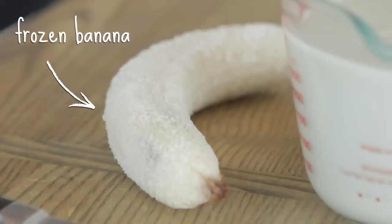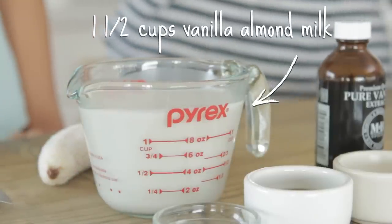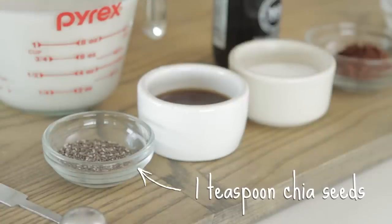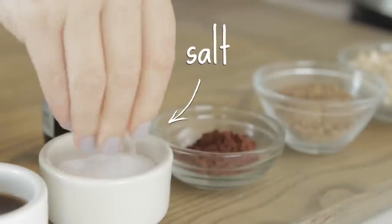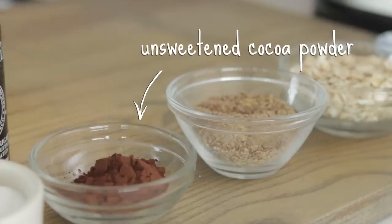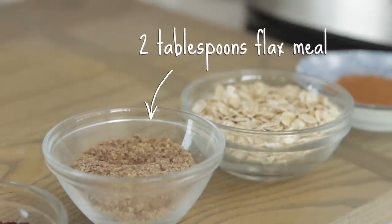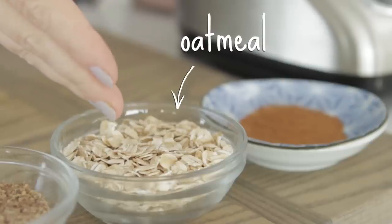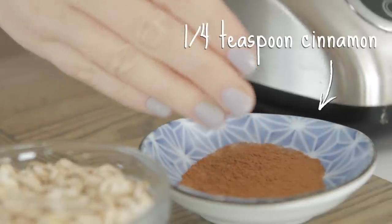Basically what we have here is one frozen banana, a cup and a half of almond milk — this is vanilla almond milk — one teaspoon of chia seeds, two tablespoons of agave nectar, a big fat pinch of salt, about a tablespoon of unsweetened cocoa powder, two tablespoons of flaxseed meal, and obviously the oatmeal. And a big fat pinch of cinnamon. I love cinnamon.